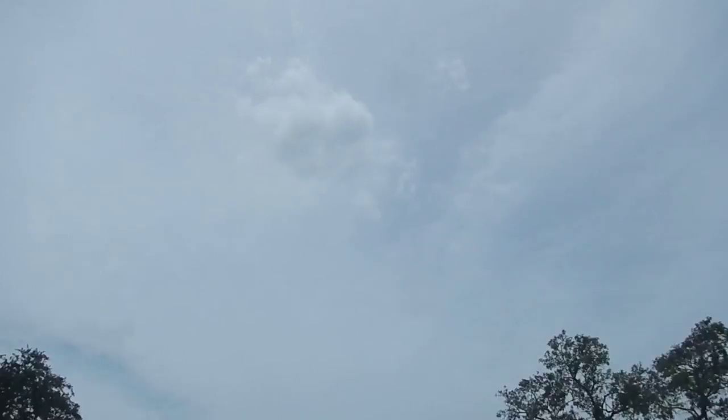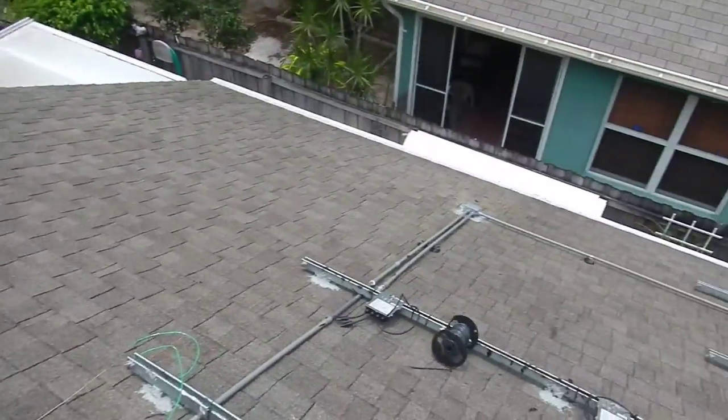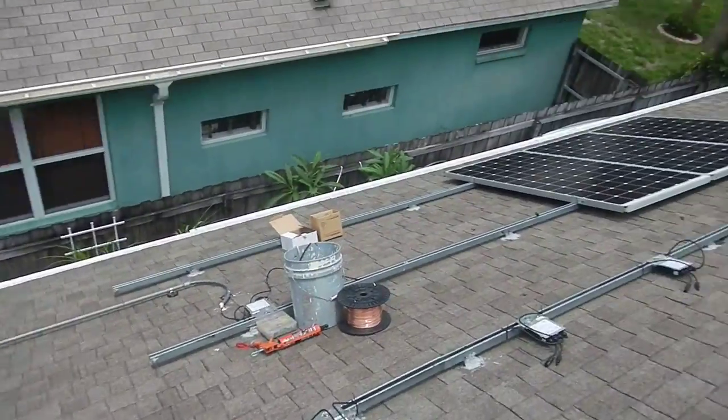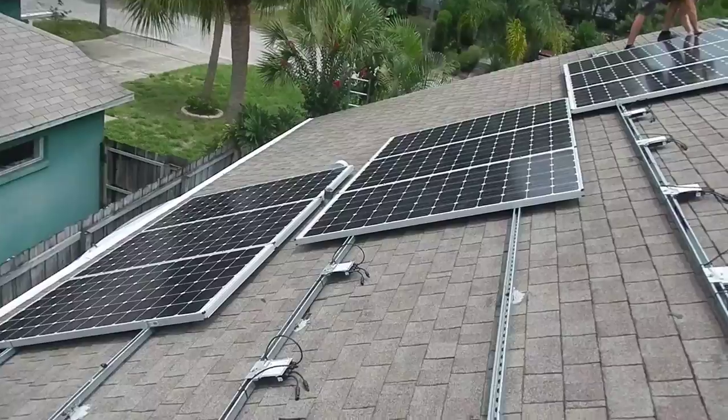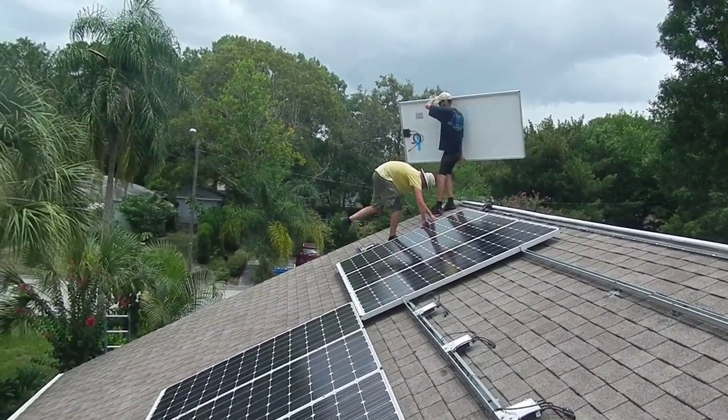It's one o'clock, I'm gonna go get some lunch for us and the fellas. Beautiful overcast day - supposed to rain, which we pray for here in the solar business. I'll show you the inverter inside maybe a little later.